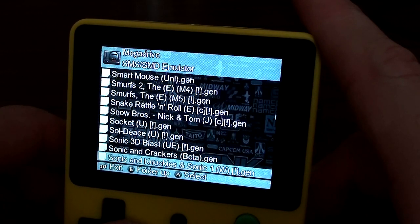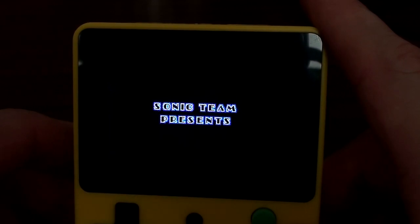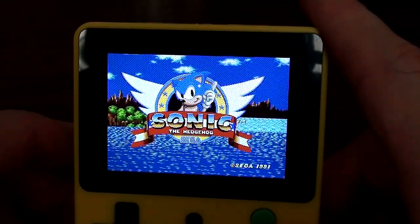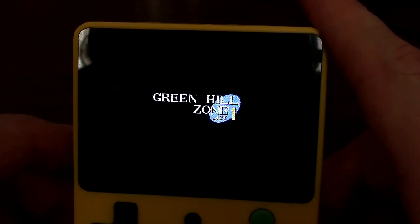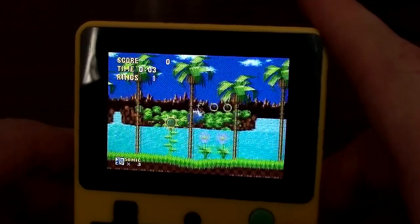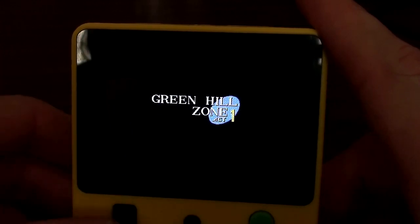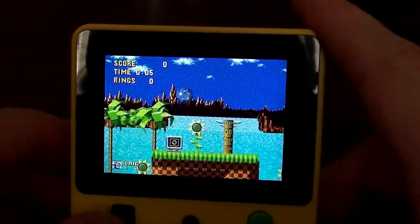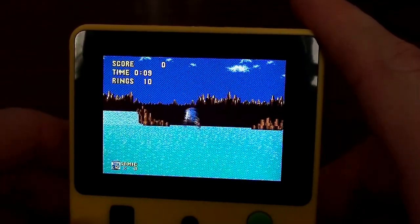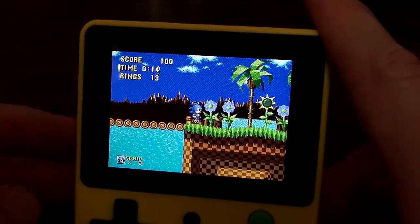Now the Mega Drive — let's look at Sonic, because you just have to. The sound is what matters here and it sounds bang on. After testing that joystick thing the other day which sounded god-awful and slow, this sounds absolutely spot on.